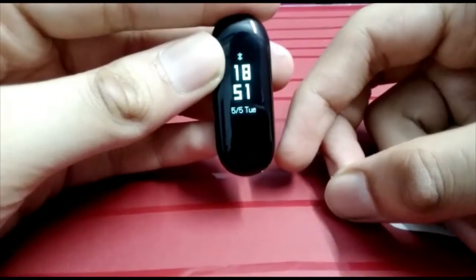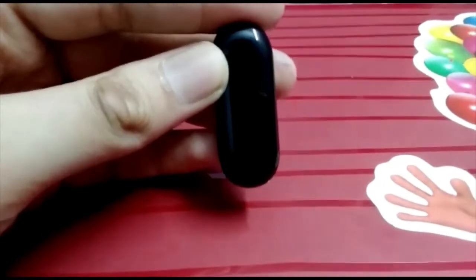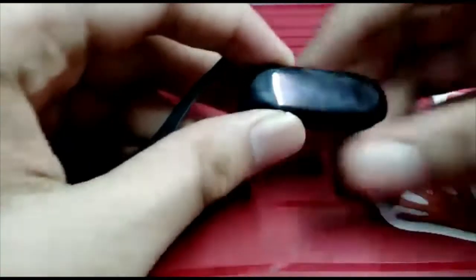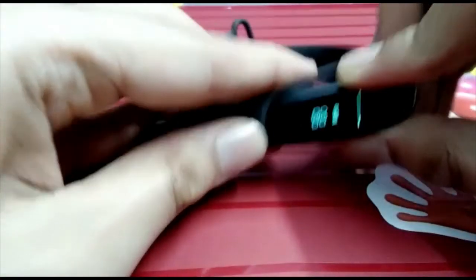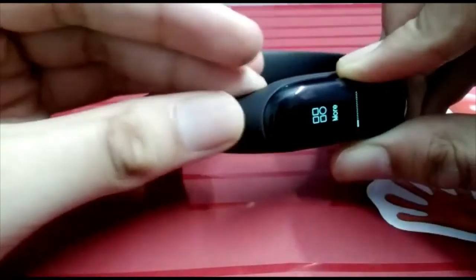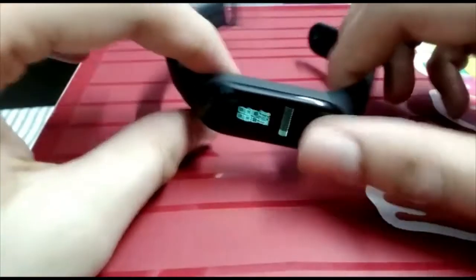I will show you how to put the device in the band. First of all, insert it into the band from the back and then attach it. It is a simple attachment.